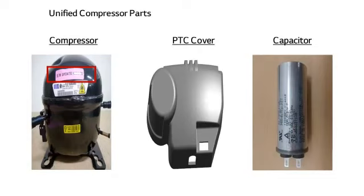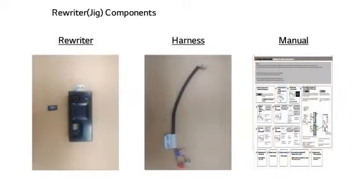The 'software update needed' label attached on the compressor means that a PCB software update is required when replacing the compressor with a different model's compressor. The parts of the rewriter consist of a rewriter, SD card, harness, and manual.